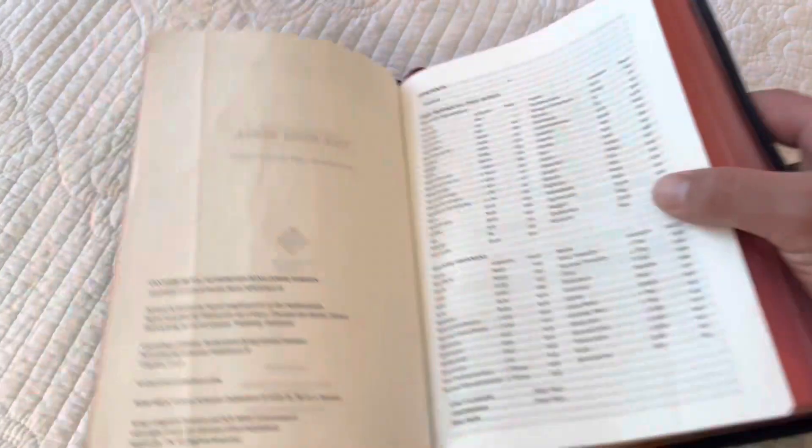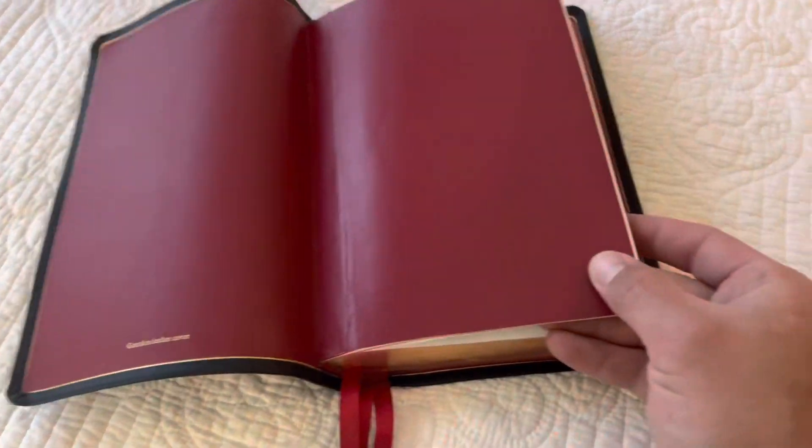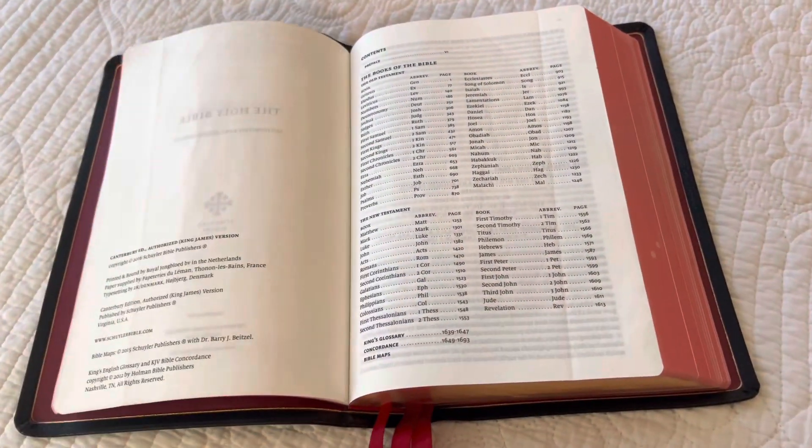This Bible is amazing. These Bibles are made to be used, not to just sit on a shelf. So don't be afraid, if you do have one, to use it.